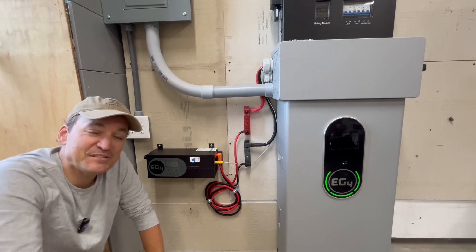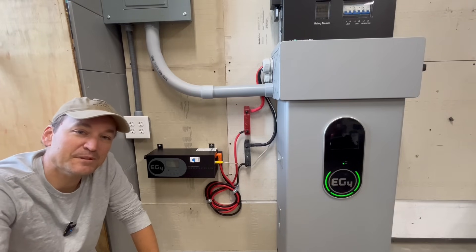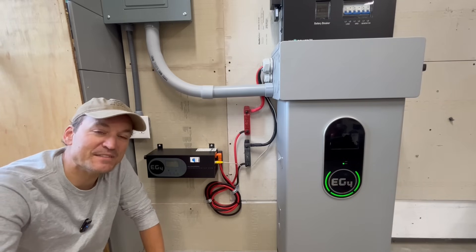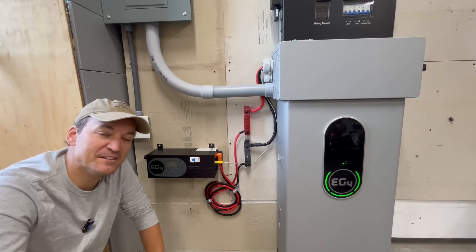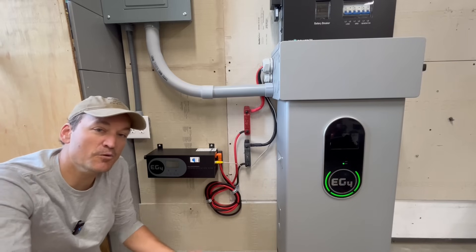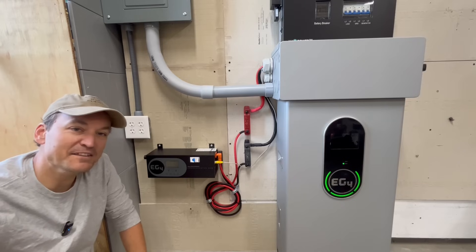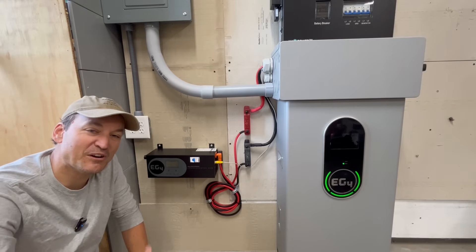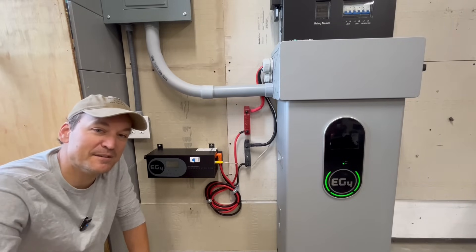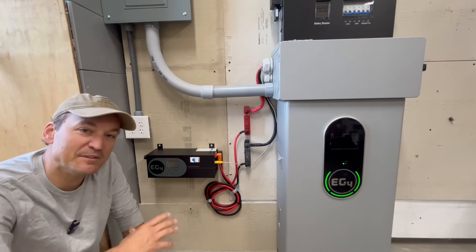There are also some other differences you may not have noticed at first glance. One of them is that this has closed-loop communication capability, meaning this charge inverter can actually communicate with EG4 batteries, so you can set your charging parameters based off of state of charge. You can always use voltage as well if you don't have EG4 batteries. Another really cool feature is dry contact, so it can actually start and stop your generator if it has an auto start feature — everything automatically.